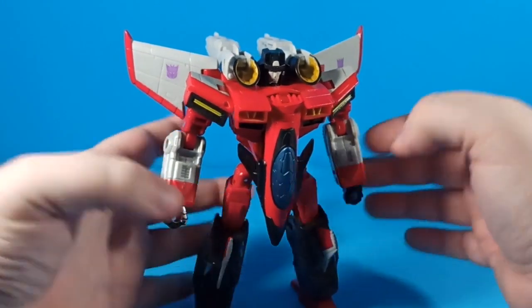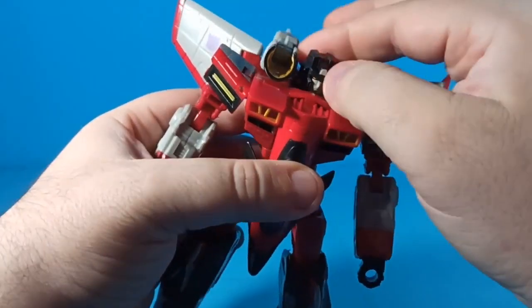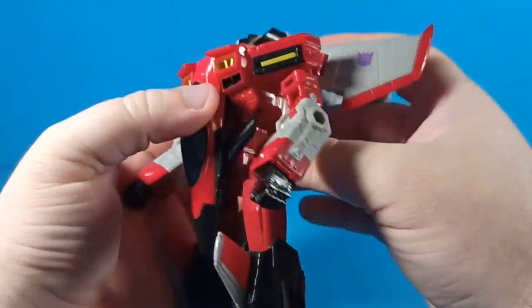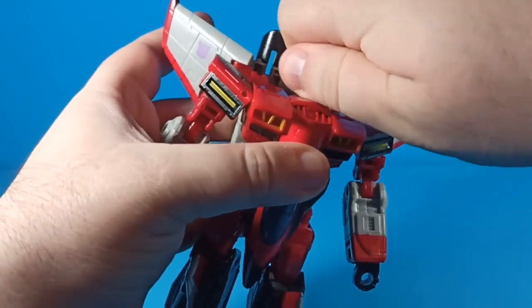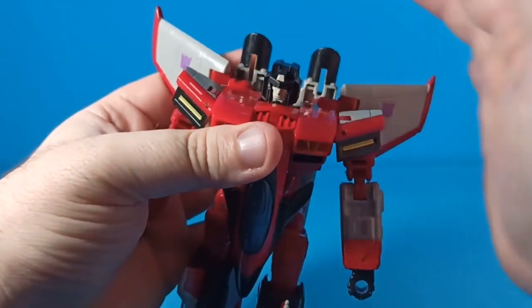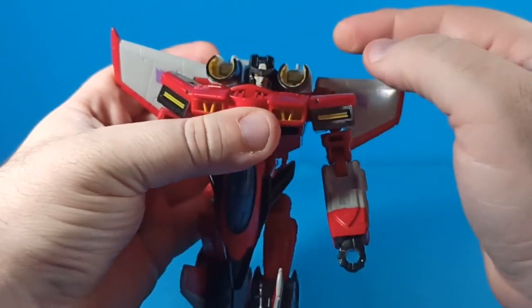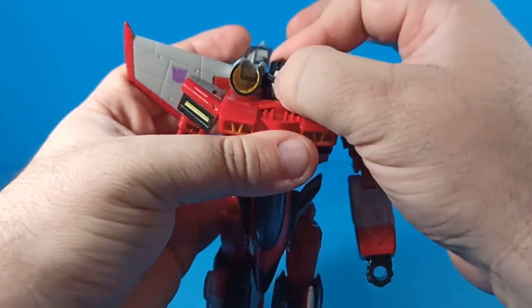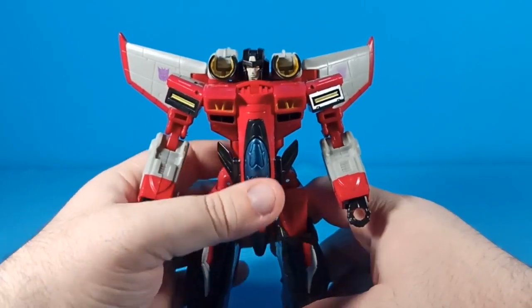In terms of articulation, his head is on a ball joint but it's very restricted. If you actually do this you can turn his head all the way around, but normally there's no way you're gonna get much turning out of it. When it's in the standard position you get like the tiniest bit one way and not even anything the other way — it just sits there and looks straightforward.